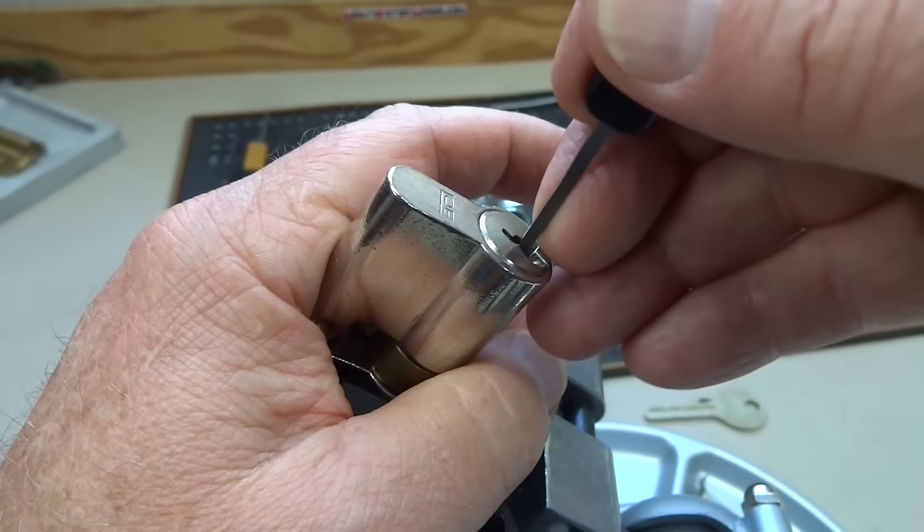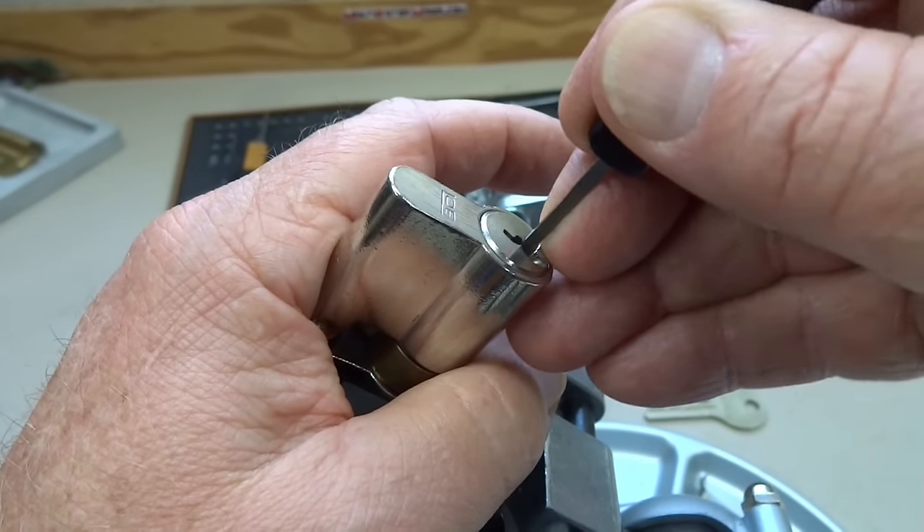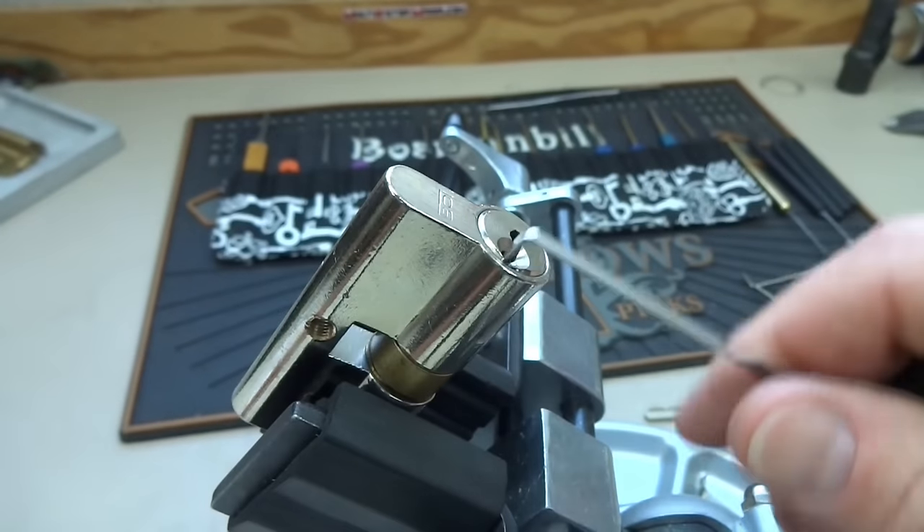Okay, we've got a good fault set going. Let's find one of those spools. There it is, number three. And there we go. All right, so we've got a pick.